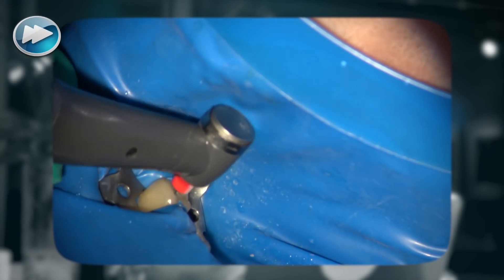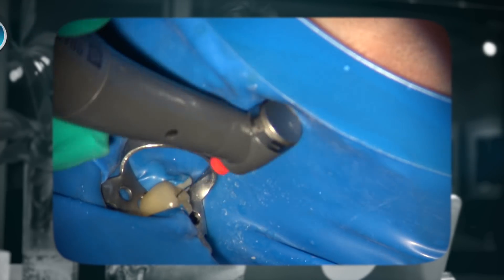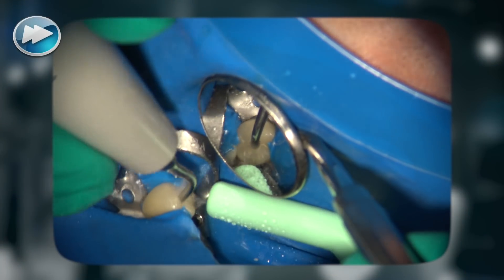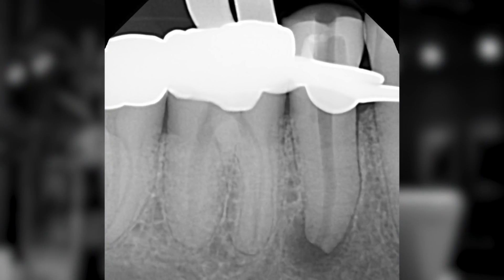So 20 seconds with hypochlorite, irrigate out and add EDTA, 20 more seconds, irrigate out and 20 more seconds with hypochlorite — and at this point most of the time you are done. You can do your final irrigation, and at this point, as you can see, a radiograph was exposed to make sure that all the gutta-percha and debris has been removed, and you can see a very clean canal.